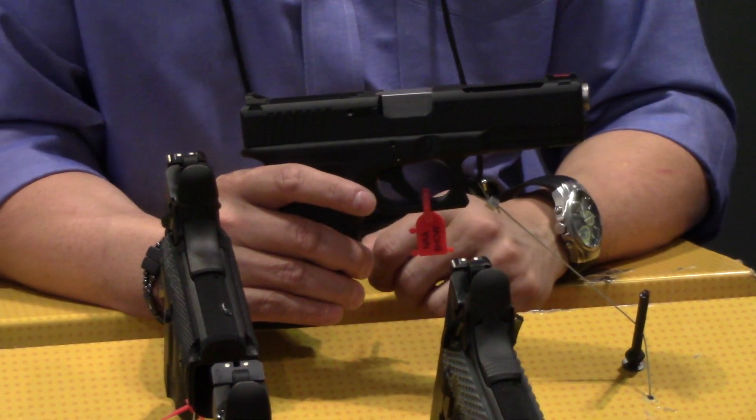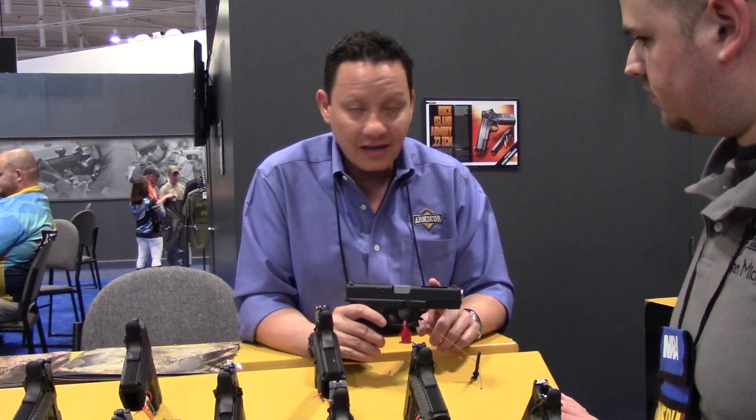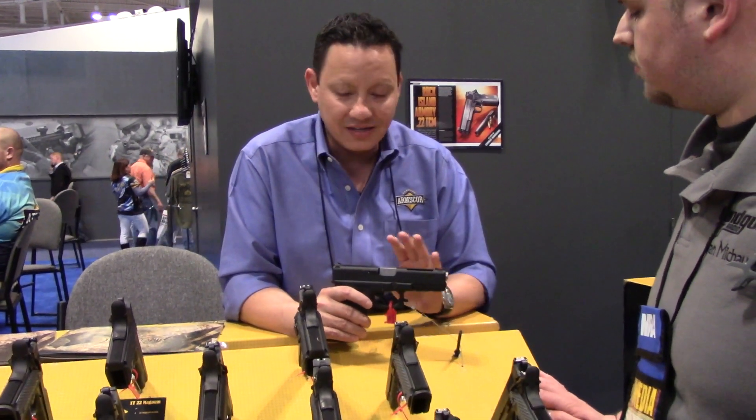Then you just buy your ammunition and you're ready to go. This thing is at 2,000 feet per second. It's still just as loud as our regular .22 TCM. It's got the flash. It's hardly any recoil. It's still a fun thing to do.